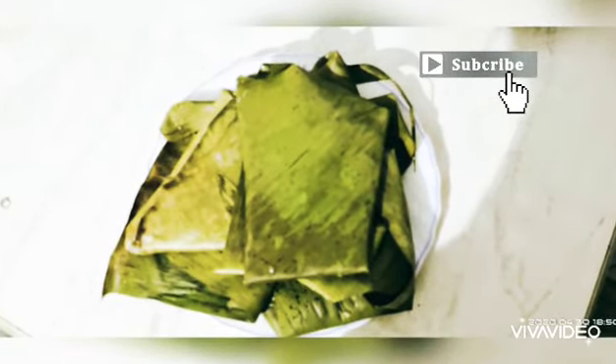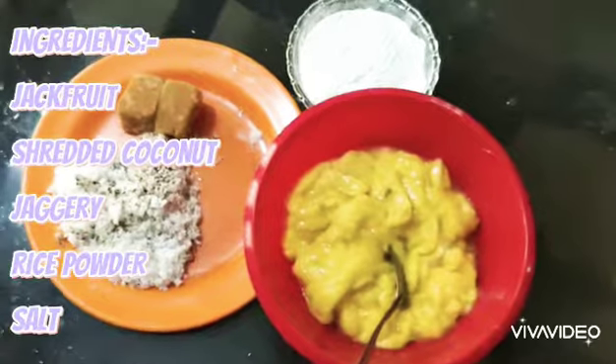Hi friends! Welcome to DDJ. What you like to know about a tasty and healthy chakka? What do you like to make it? We have two flavors.